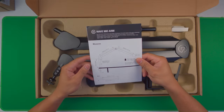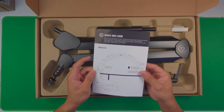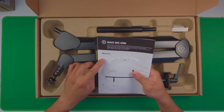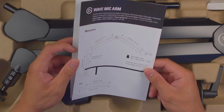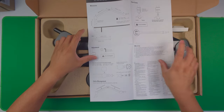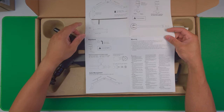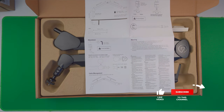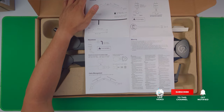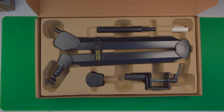First off, we have the Wave Mic Arm instruction manual right here — it covers diameter, angle, and the detachable riser. There are adjustment notes, the allen wrench is included, and it says do not over-tighten. It also has a cable management solution.